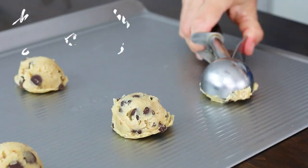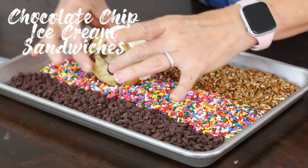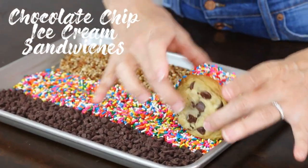Hey everyone! Thanks for joining us back in the USA Pan Kitchen. I'm Nikki. Today we have the perfect hot weather treat for you guys. We're going to be making chocolate chip ice cream sandwiches in our USA Pan cookie sheet.